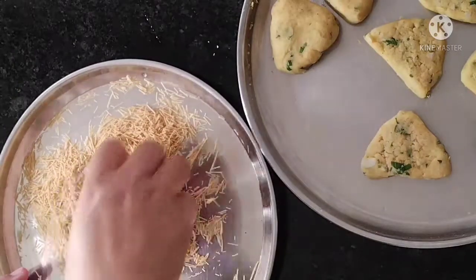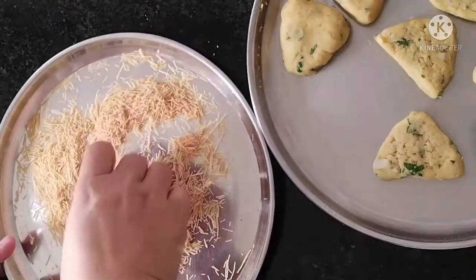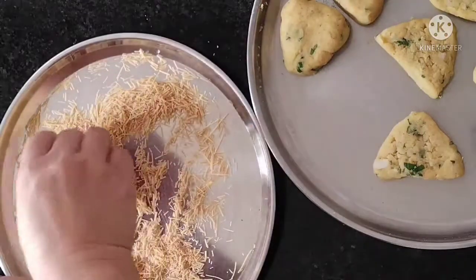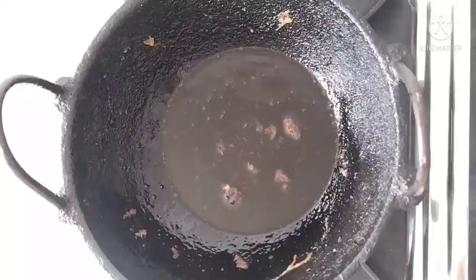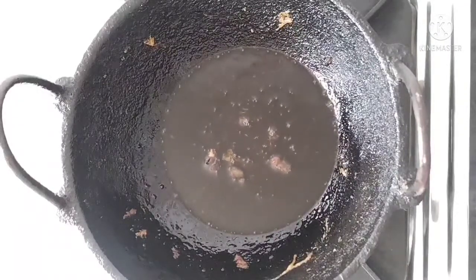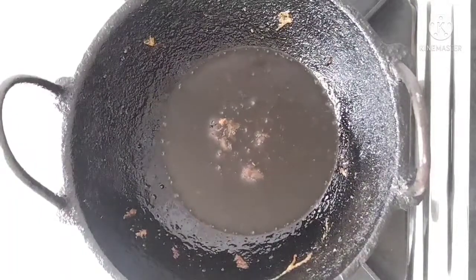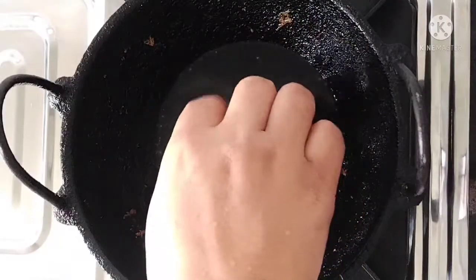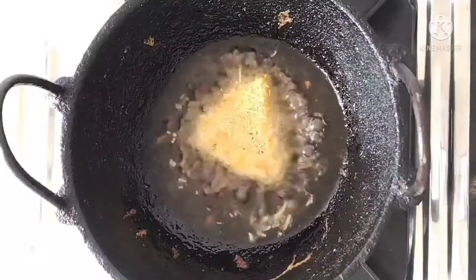Now we're going to wait for another one. Can we put it in the same way? I'm going to keep it in the same way. This is the place in the market so I keep making the breadcrumbs — I like the lead, and I like to put some in here. I'll make the breadcrumbs.